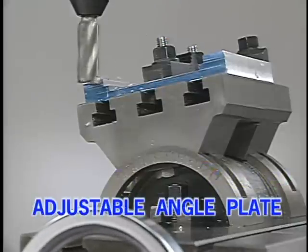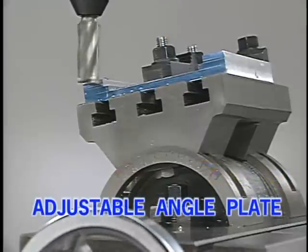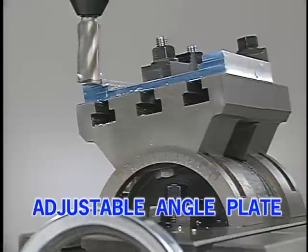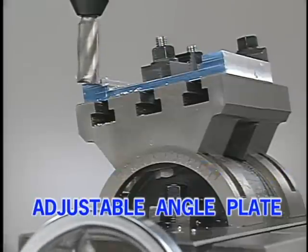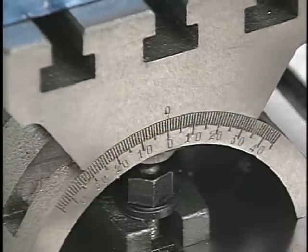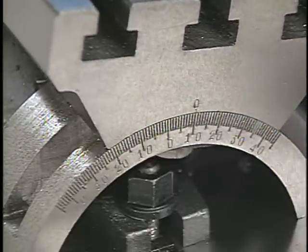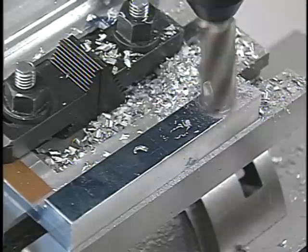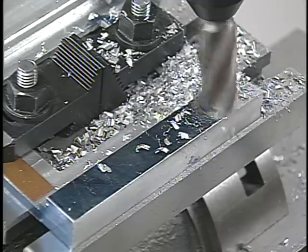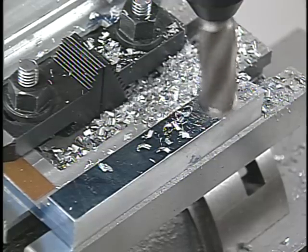Another tool that's extremely useful on a Smithy machine is an adjustable angle plate. This tool is used to hold work that has to be milled at an angle other than 90 degrees. It can hold work flat or at an angle to the left or right up to 45 degrees. It's very useful for holding thin plates or castings that might be difficult to hold and totally support in a vise.